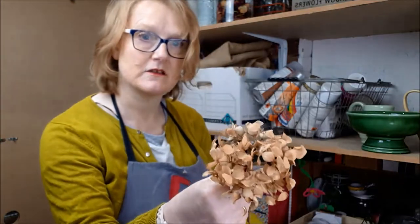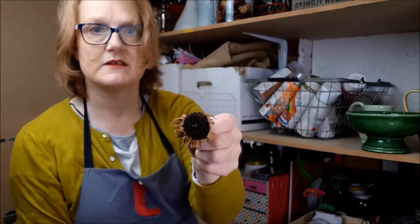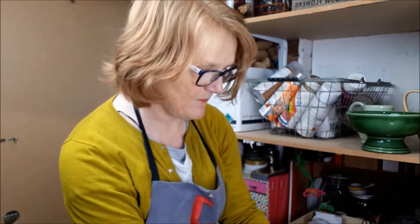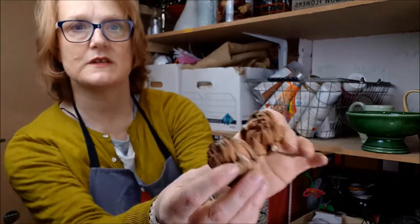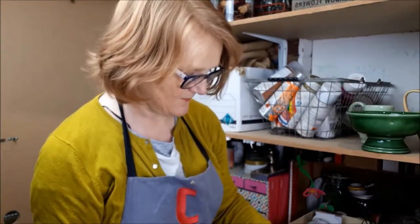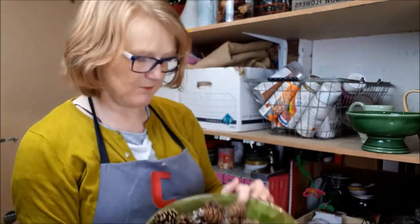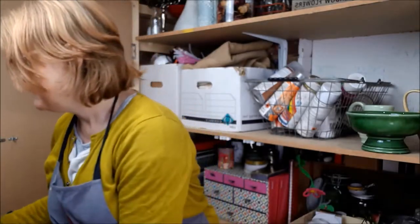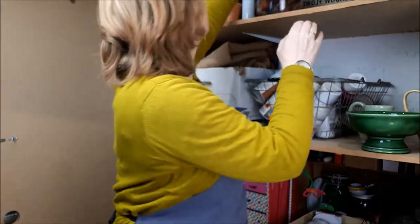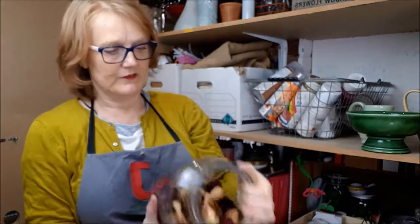Dried hydrangea heads have gone over, and I've got loads of hydrangeas. These sunflowers have really, really dried — I don't need those anymore; I get fed up with them after a while. Artichokes as well — chucking those out. But I will keep the pine cones and put them in my Christmas box to bring out at Christmas. Then I can use the bowl for something else in the meantime.